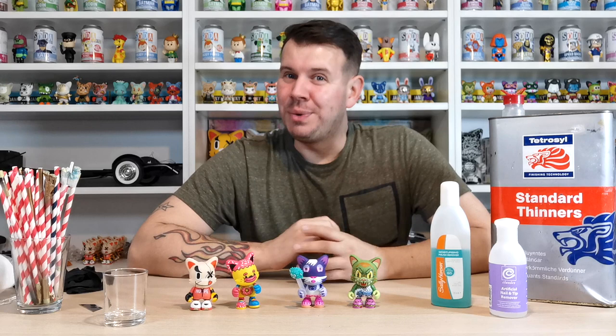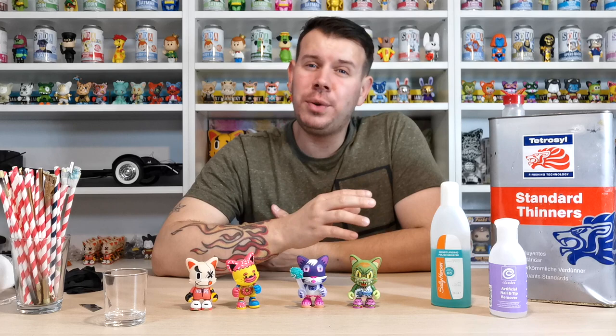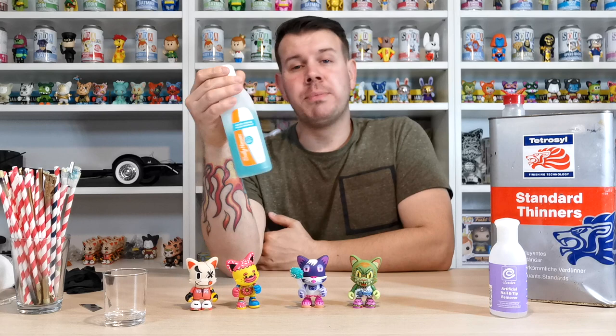You can use thinners, but I don't like to use thinners when stripping them down. It's quite a harsh product — it burns into the plastic a little bit and makes it a bit hazy. You can use it if you're really sparing with it, but I'll demonstrate on these to show you what I mean. The other stuff I've found you can use is nail varnish or polish, nail gel remover — things like that.